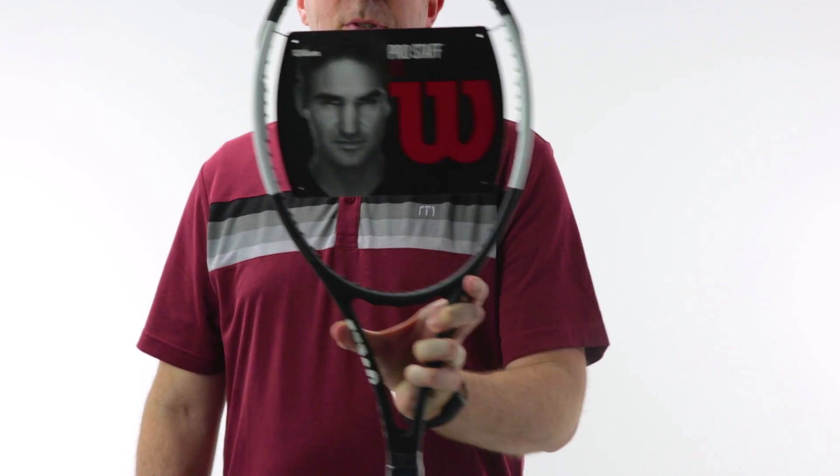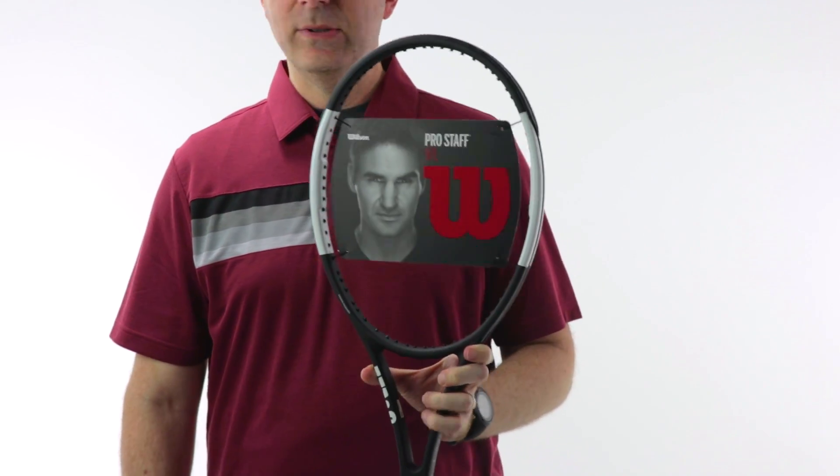Hey guys, Dave from Midwest Sports here to talk about one of the latest updates to Wilson's Pro Staff line for 2018 — it's the Pro Staff 97L. At first glance you can tell the paint scheme has changed. Previous generations had the all-black tuxedo look inspired by Roger Federer.